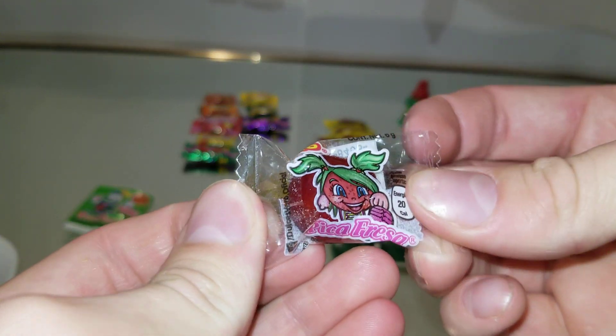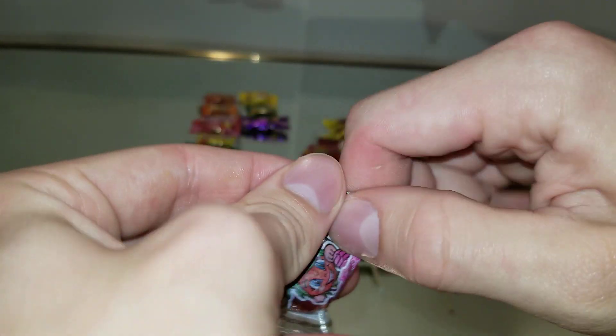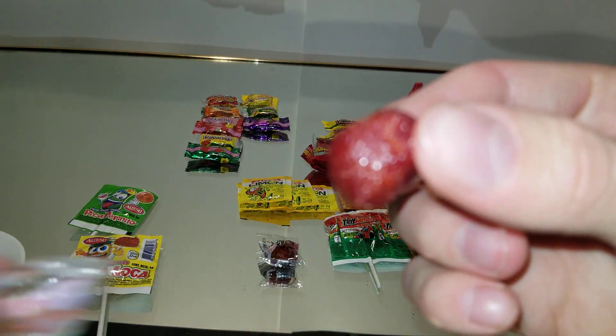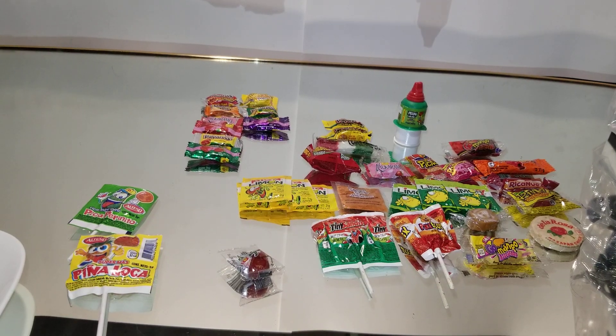Next up we have some of these strawberry candies, and they're very squishy. That looks really sugary. Very chewy. Sour. That took like 10 minutes to chew down. That was so sticky — it like locked my teeth together. Really tasty though.